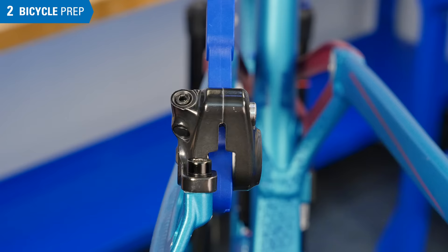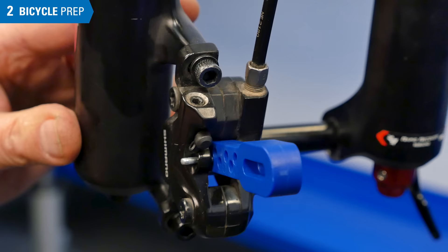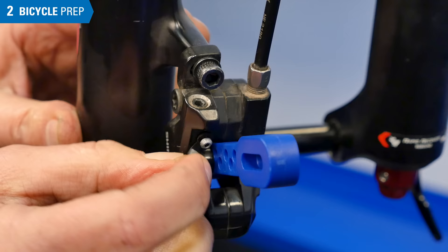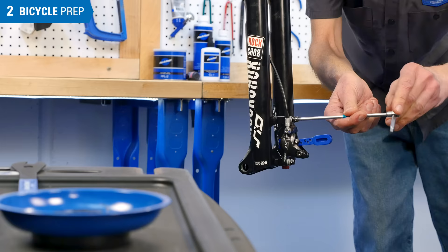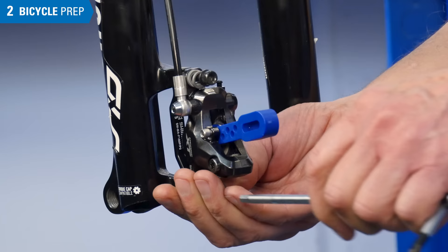The caliper bleed location may vary. Here, it is an internal nipple below a cover, and here it is on top of the body. If working on the front caliper, it is sometimes better to remove it from the mount. This allows better access to the external bleed nipples.